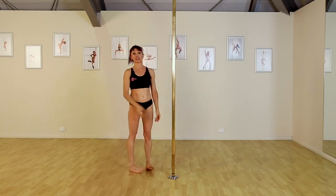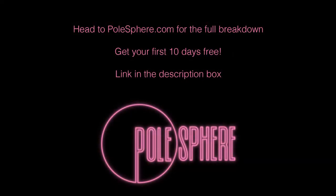First thing we need to do is get into our outside leg hang.